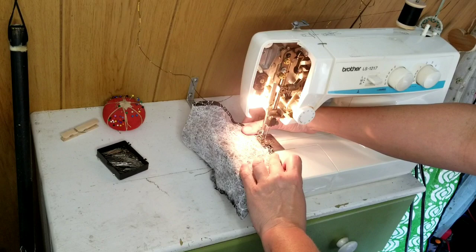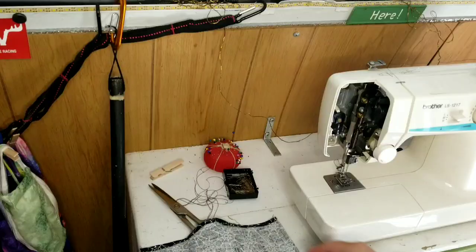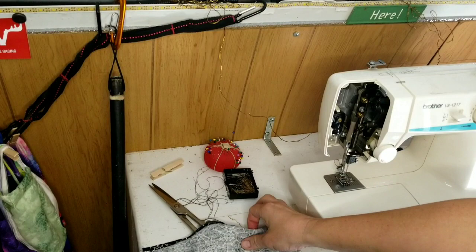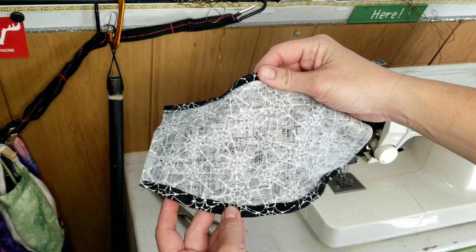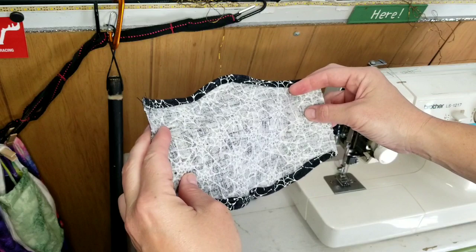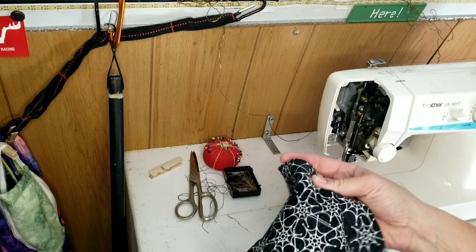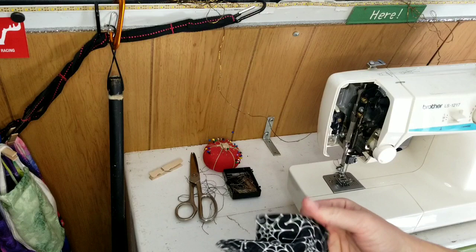We've got the bottom part sewed — now I just need to do this all over again, but first we're going to stitch the top. Now I've got the top and the bottom double-stitched and double-hemmed, which I think is a good thing to do. You guys can sew yours differently however you like. Now I have to fold and pin the sides. People who sew all the time are probably wondering why I'm not ironing — well, I don't have enough electricity to iron. I do have a very small travel iron that works great for seams, but I'm not hooked up to shore power — I'm doing this off my solar.